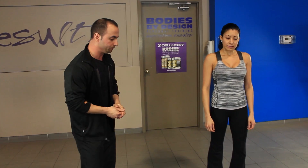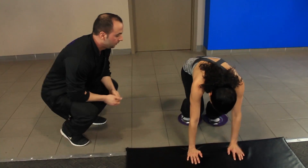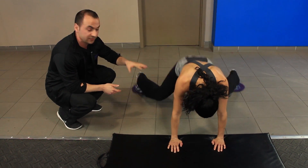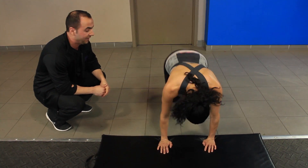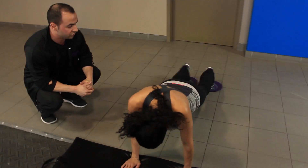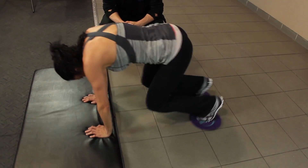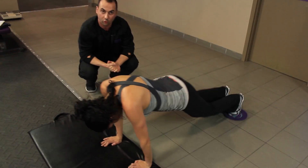The third exercise Wendy will be demonstrating today is called Around the World. Now, instead of using hamstrings and quads, she's using a lot of her inner and outer thighs, as well as her core and her glutes. Once again, a very effective lower body exercise, including your core as well.